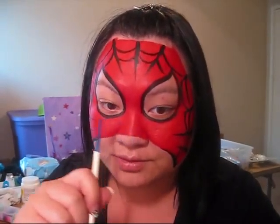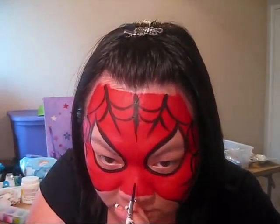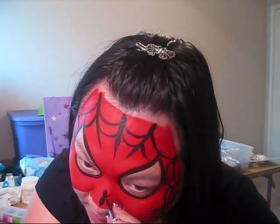This actually goes really fast when you're doing it on somebody else's face. One of the other things I like to do is go in and add a spider on their nose, and it's pretty easy. I just press my brush down and then press it down again like that. Then you're going to flick up twice and then flick down twice.